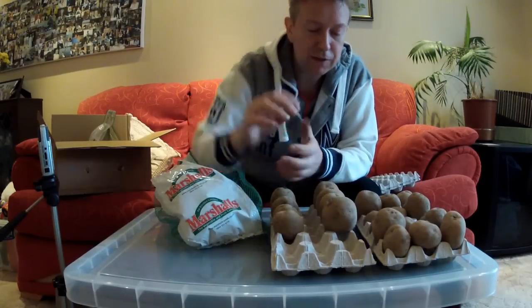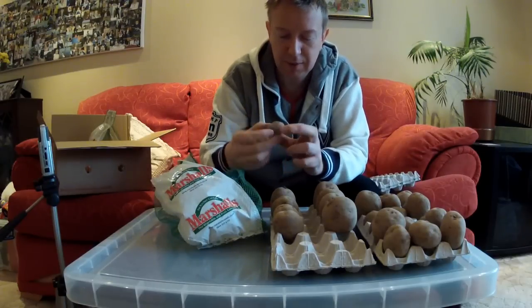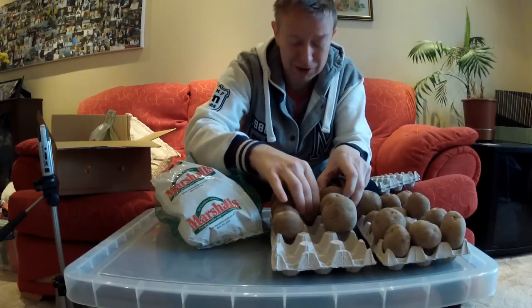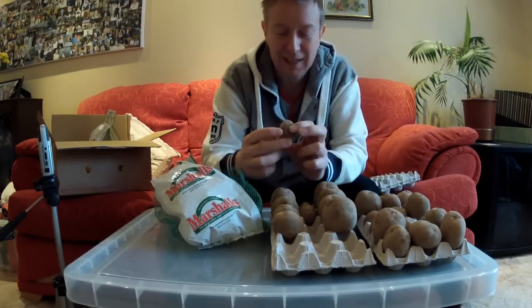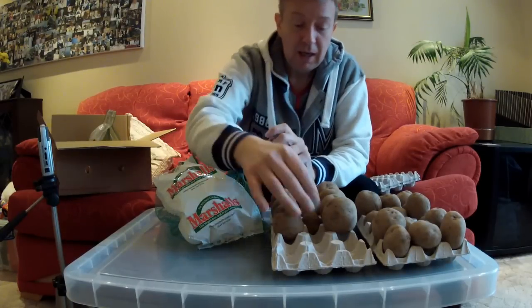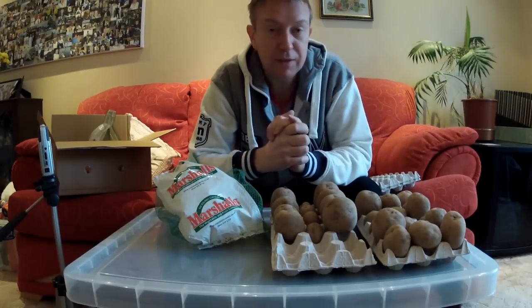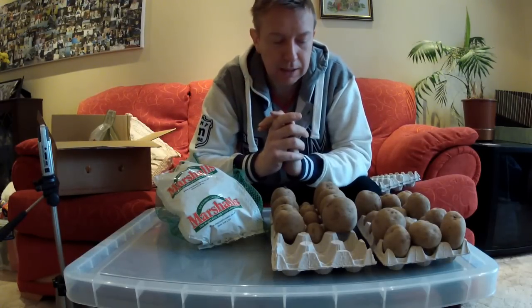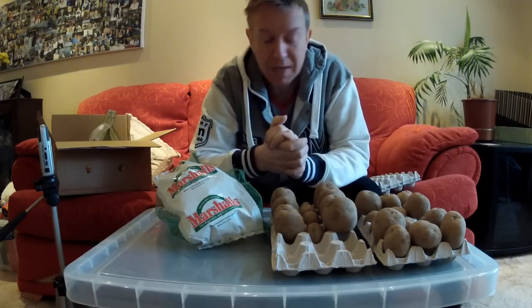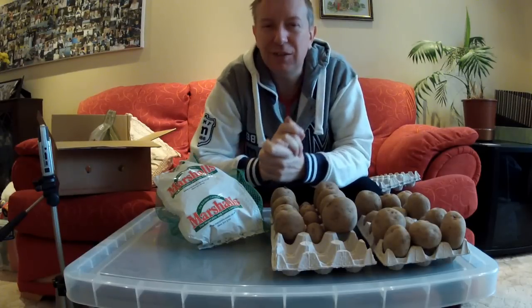That's it for this video. I just wanted to lay out my chitting potatoes — this is my annual chitting potato video. Thanks for watching, I'll catch up with you in a video log I'm going to make while I'm here shortly. Thanks for watching, have a great rest of the day, see you in the next video — take care.